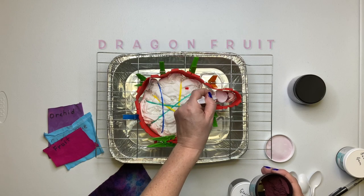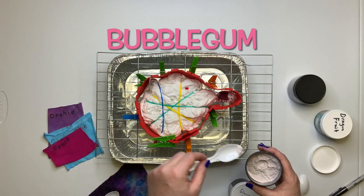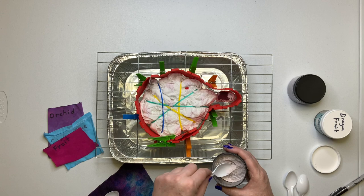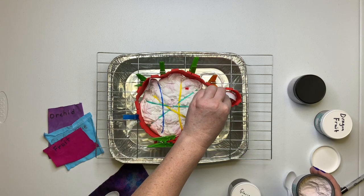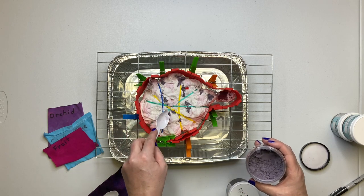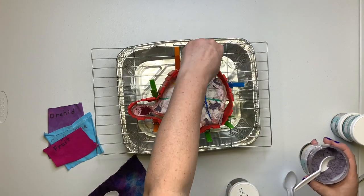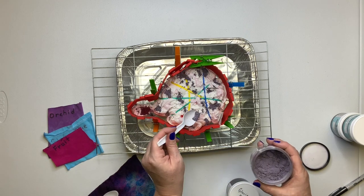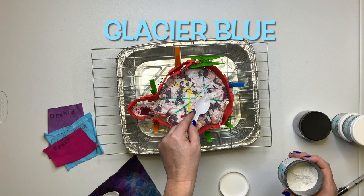Now it's time for the fun part — we get to add the dye. I'm going to put a little bit of bubble gum at the very tip of the heart. I want to try to create sort of a glowing effect. We'll also add a little bit of blue in the background of the design.